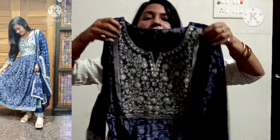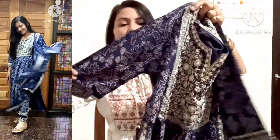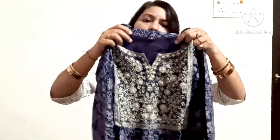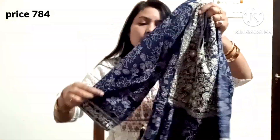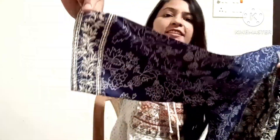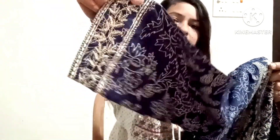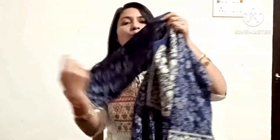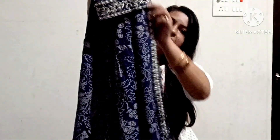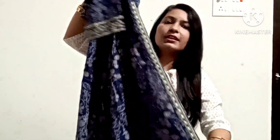This is a cotton fabric, mixed with cotton and rayon, but it is comfortable. The sleeves are designed with embroidery. This is a Naira print, so you can see the design from the side.